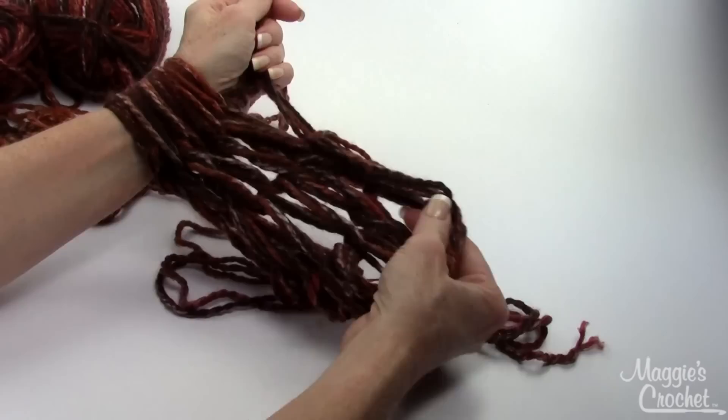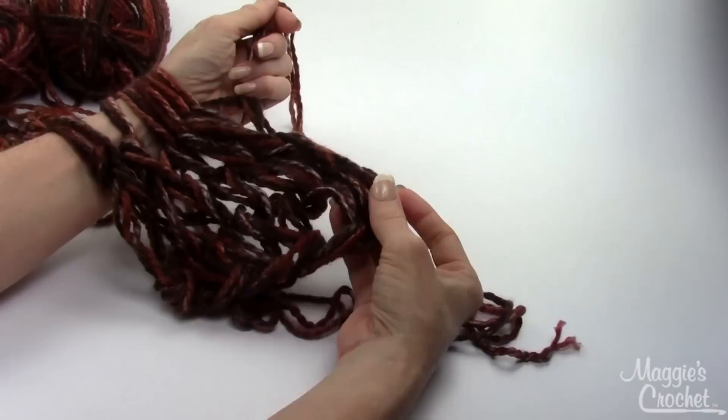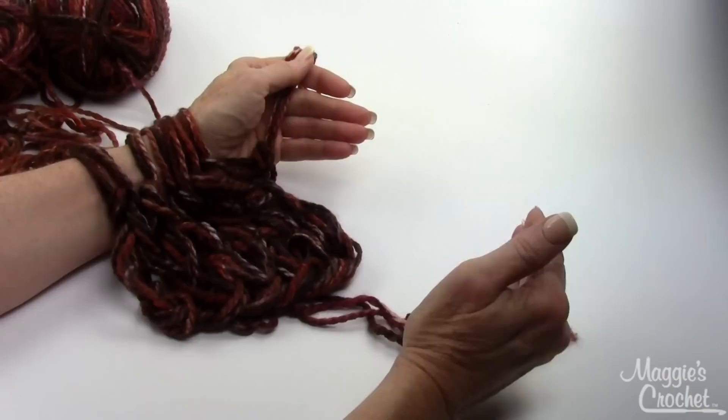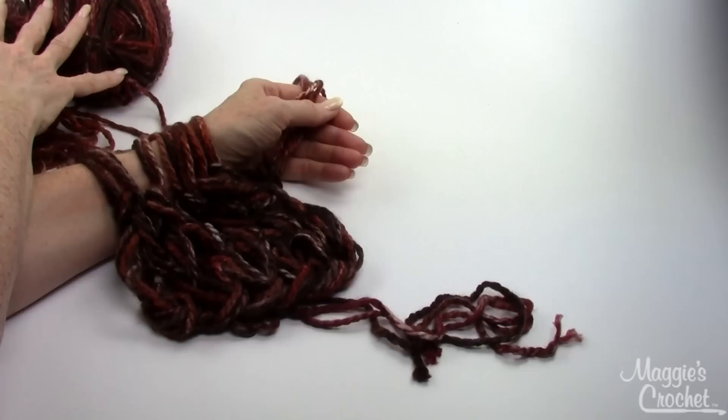I'm going to go ahead and get down near the end of my scarf and then I'll come back on camera and show you how to bind off and then sew it together. When you get down to the end, you want to make sure that you have the same three yards that we started with on the long tail. You want to have at least three yards left in your skeins so that you can bind off and then use that end to sew the sides of your scarf together.